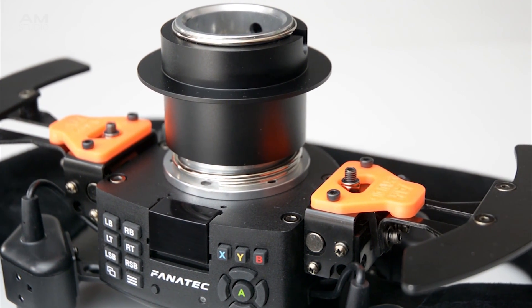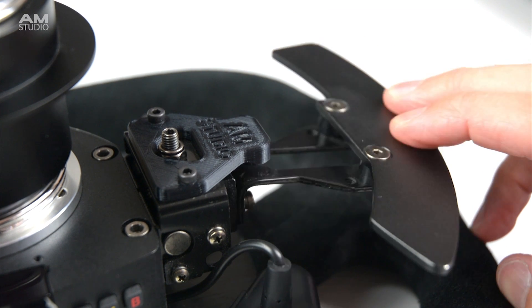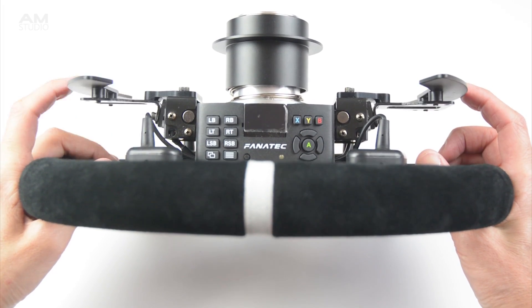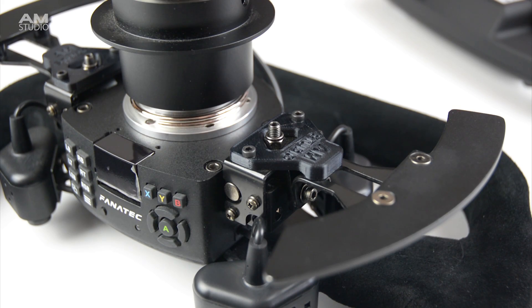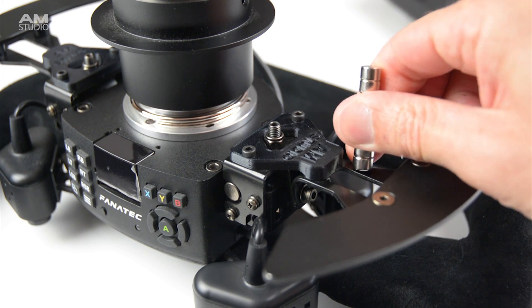In a previous project, we added a magnetic shift mod to the Fnatic Universal Hub. This magnetic add-on provides and increases the tactile feel when using the shift paddles. On the Universal Hub, the shift levers are made of metal, which allows for direct use of the magnets on a single side.